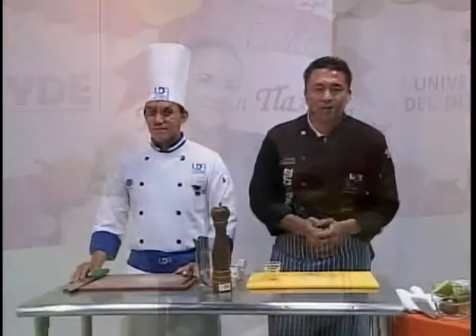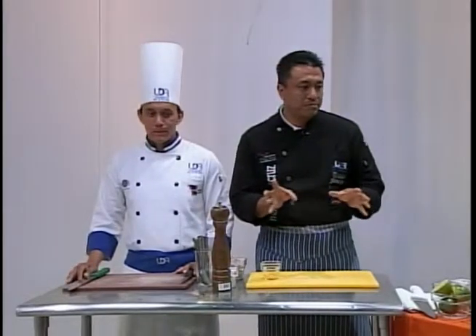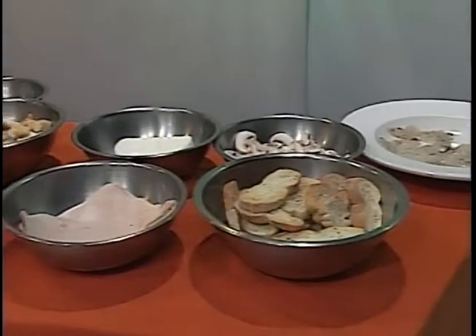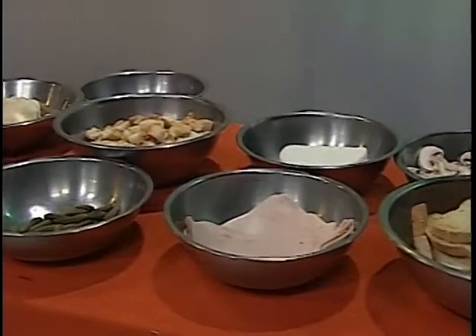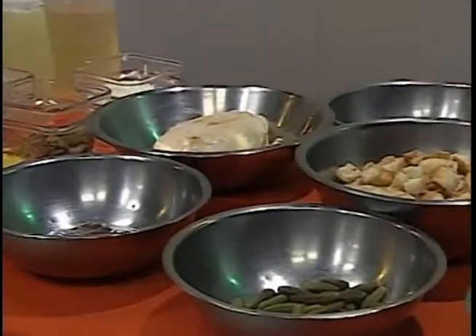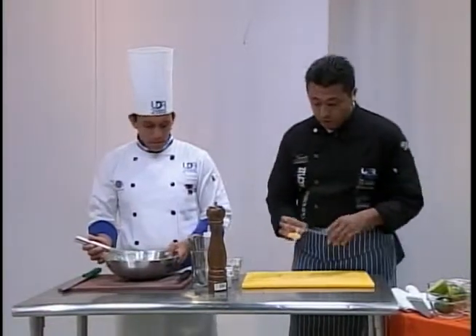Está aquí conmigo Pepe y el chef Mario Santa Cruz. Lo que vamos a empezar a hacer es una ensalada César. Pepe es estudiante de la Universidad del Altiplano y él me va a ayudar el día de hoy. Esta es una receta muy tradicional — si ustedes van a cualquier restaurante la van a encontrar en la carta.